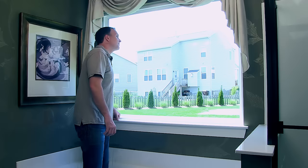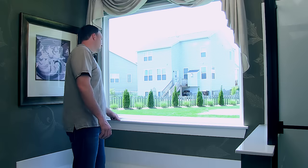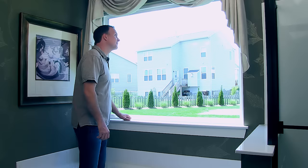Hila Window Film makes it simple to add privacy or glare control, as well as a nice decorative look to any bathroom window. Todd's here to show you step-by-step how it's done. He'll make it look easy, not because he's had years of practice, but because it really is.